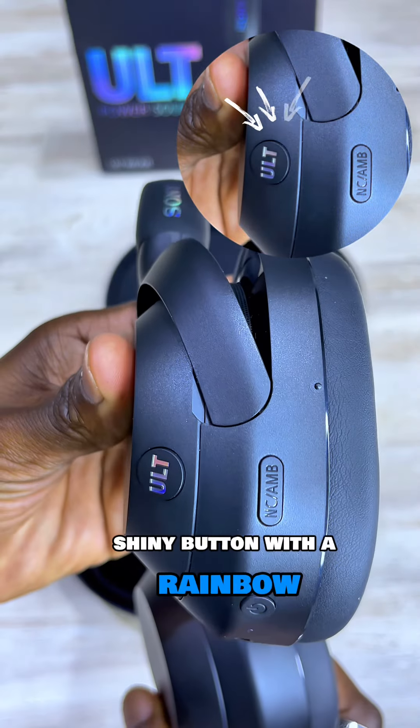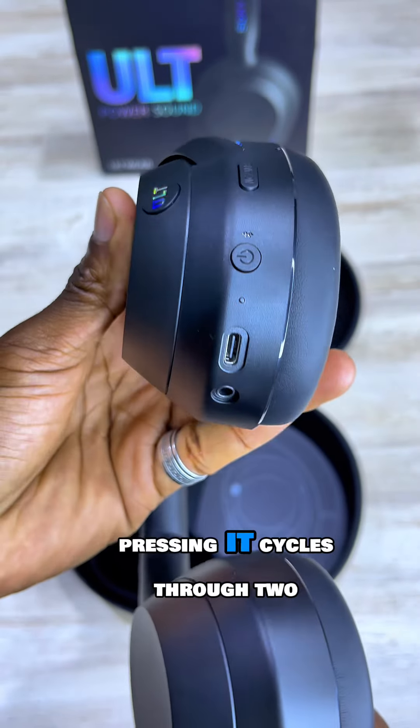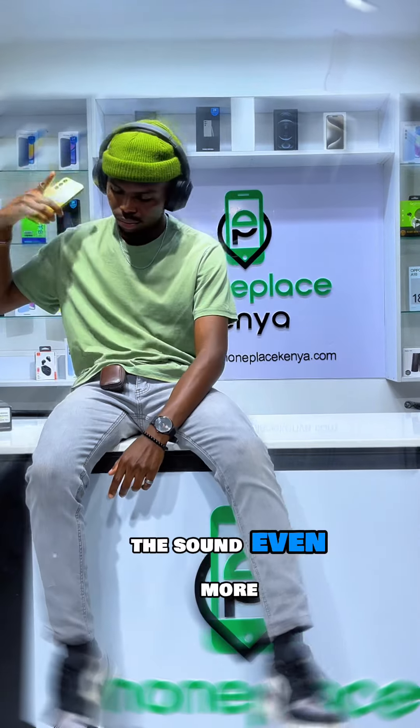You see that cool-looking shiny button with a rainbow effect? It's not just for show. Pressing it cycles through two sound modes, both of which level up the sound even more.